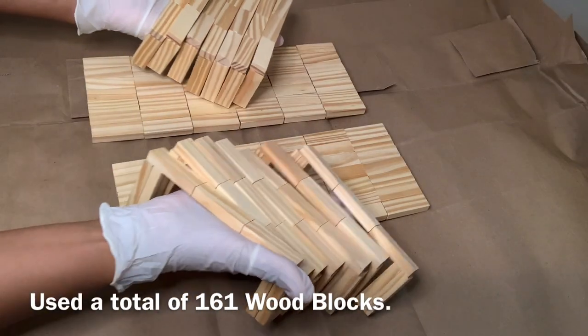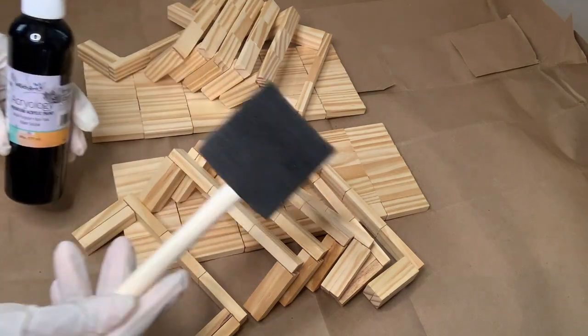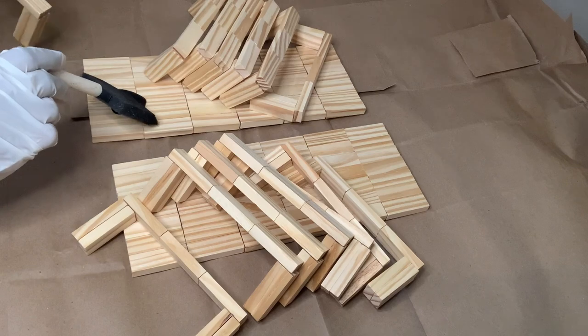I used a total of 161 wood blocks and now I'm using my premium acrylic paint in the color black and my foam brush to cover everything.